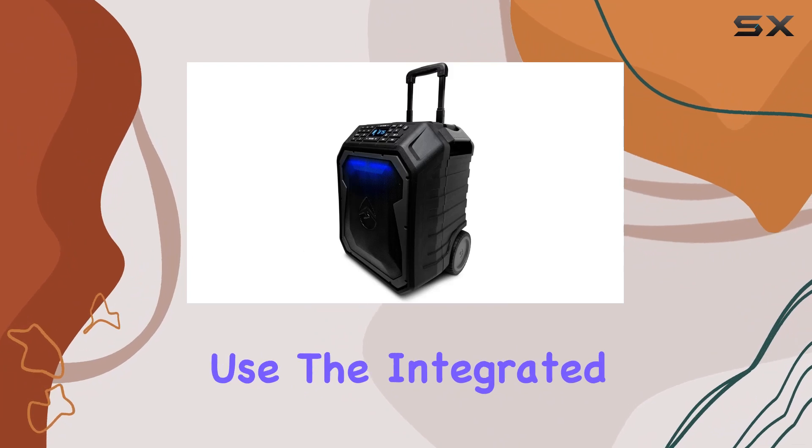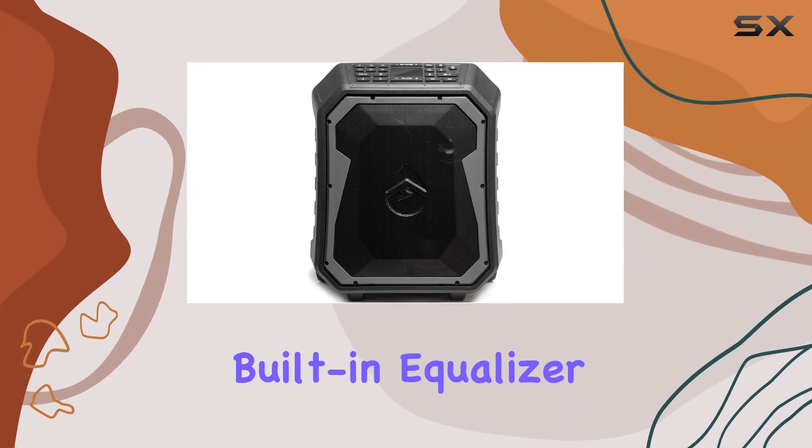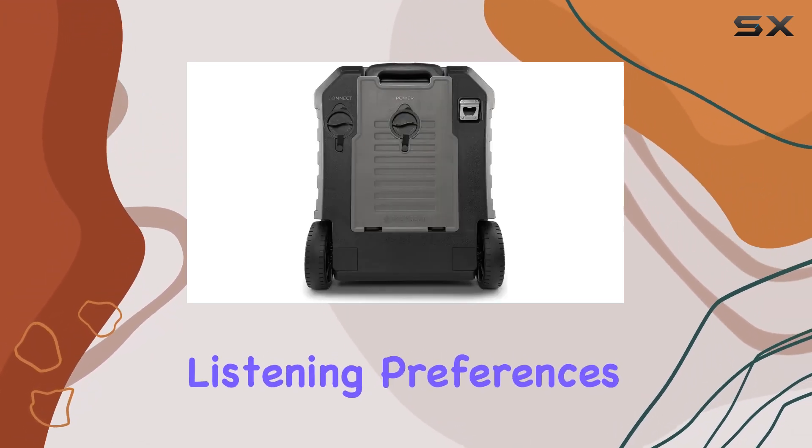Alternatively, use the integrated wired AUX jack for a direct connection. The built-in equalizer lets you fine-tune the audio output with 5 presets, catering to your specific listening preferences.